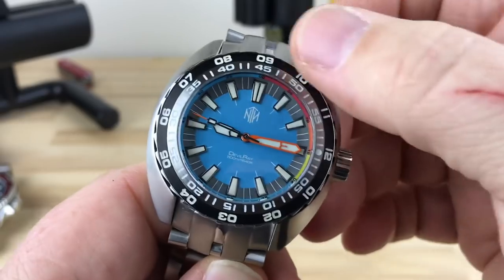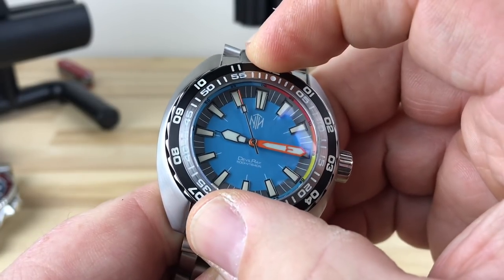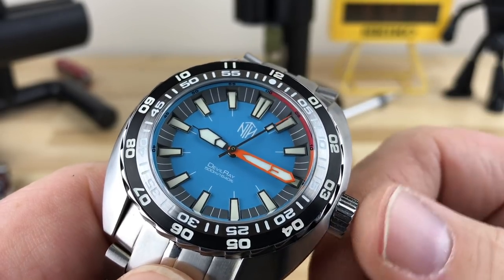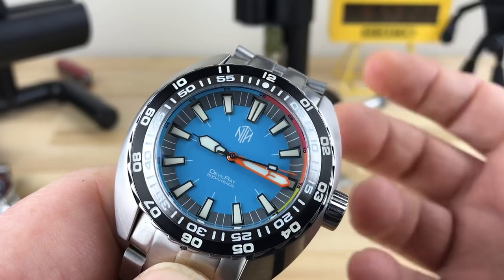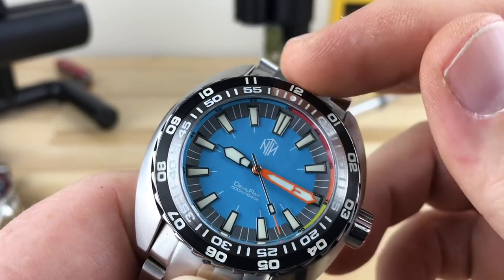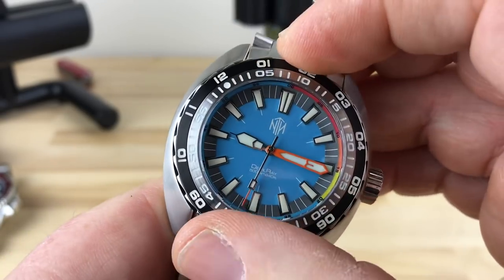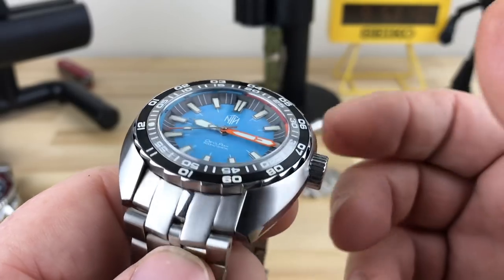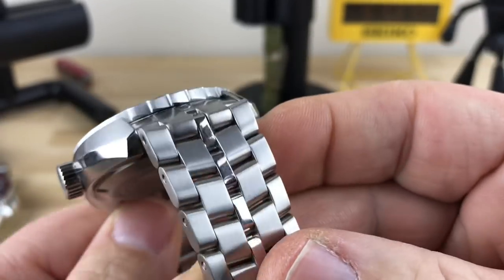Let's talk about the bezel. I already set it up for a 15-minute click. You have very smooth, crisp action — 120 clicks. If you look, there are two different numbers here, like you've seen in the DOCSAs, though this is laid out a little differently. Chris and the team at NTH did something more useful: on the inside you have your countdown bezel, but on the outside you have 1 through 12. So you could actually set it up and track a second time zone — it kind of doubles as a makeshift GMT. You can also time things with the other rings, so it's pretty useful.